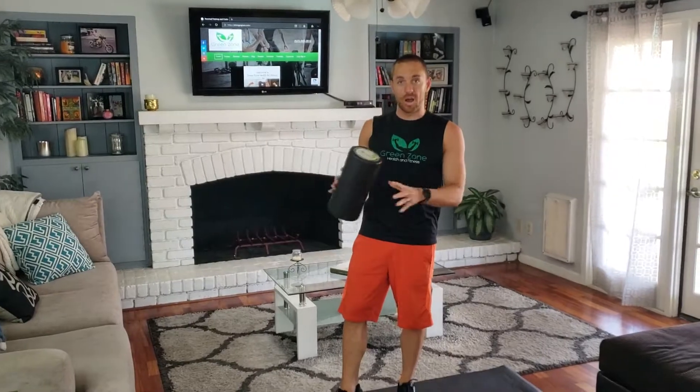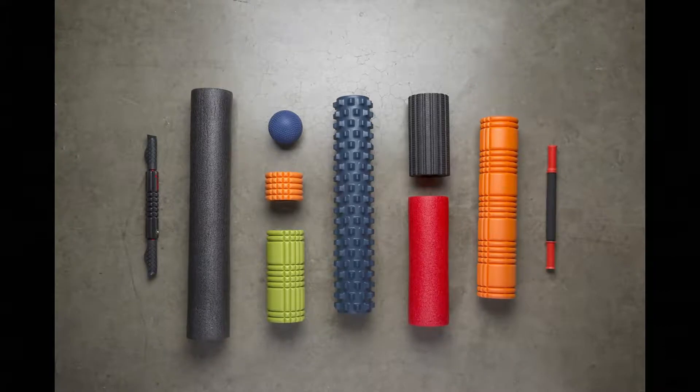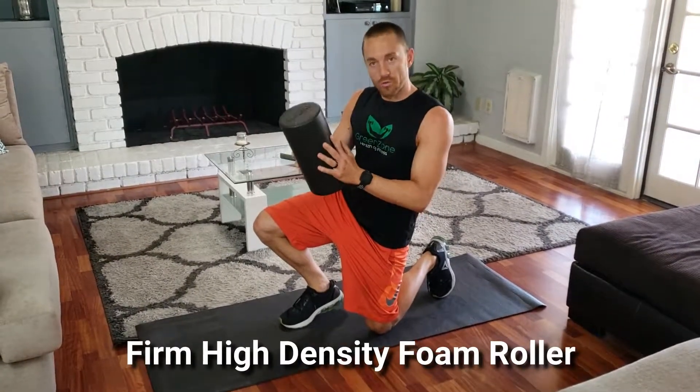Hi, I'm Ryan, owner and trainer at Green Zone Health and Fitness, and today I wanted to give a quick video on how to use the foam roller. I'm sure you've seen them in the gym. They come in all kinds of sizes — long, with different knobs and things like that — but the foam roller I suggest people begin with is the harder foam.